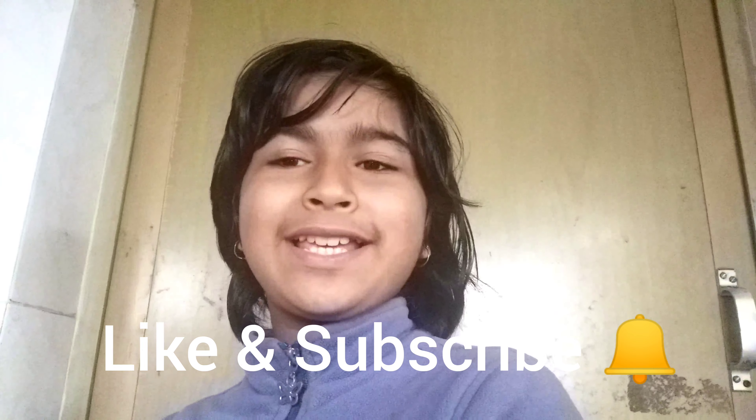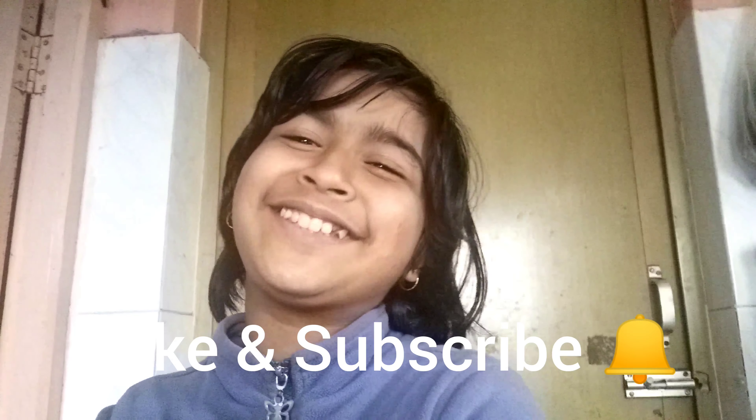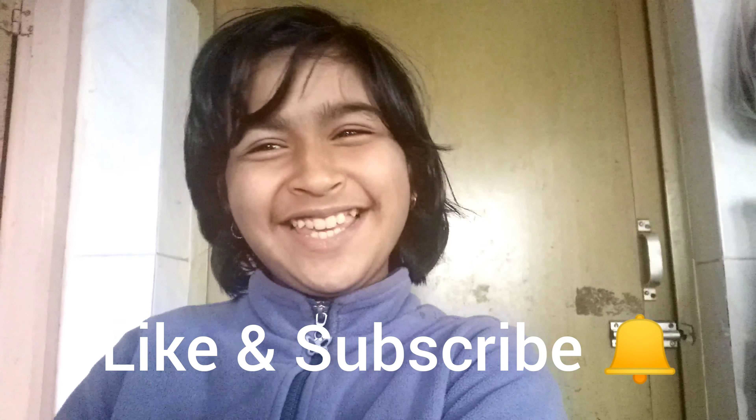Friends, let me know how you are in the comments box! Please like and share and subscribe to the channel.